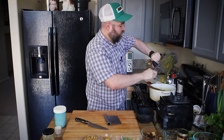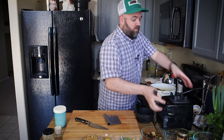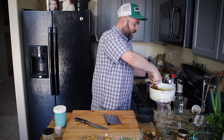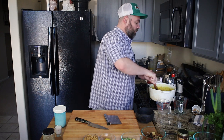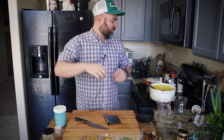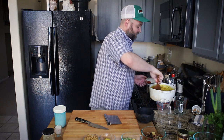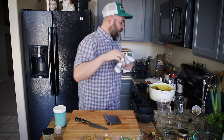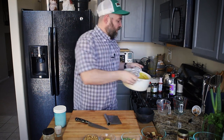I usually use a Nutribullet for all my blending purposes — I needed a larger blender today for this. What I tend to do is put hot stuff in the Nutribullet, and what ends up happening is it builds up a lot of steam and it actually busted out the blade area — didn't make a big mess or explode, but there's now a crack and it leaks. So I have to order my third blade off Amazon. It's an amazing blender but I need to treat it better. This is pretty hot but it's a really thick sludge — we're going to thin it out now with the coconut milk.